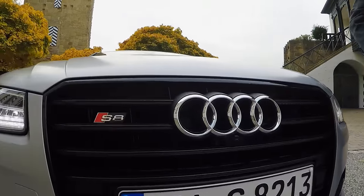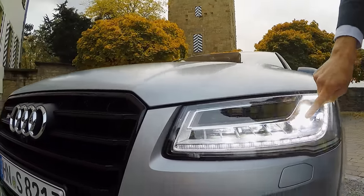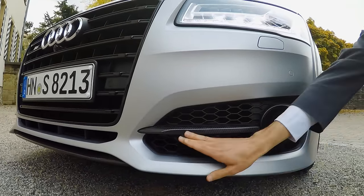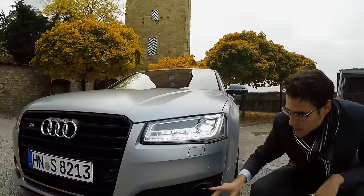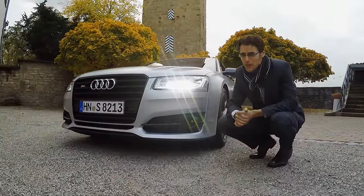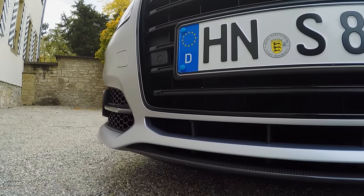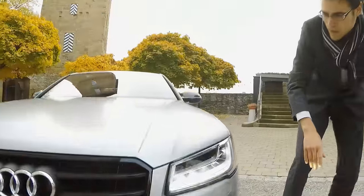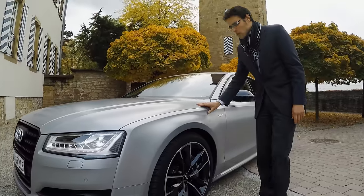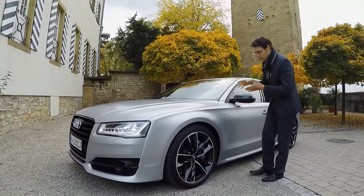We have those special matrix LED headlights. You see the daytime running light — it's a real artwork, with different lights inside the lights. The matrix LED is the top that Audi is offering. There's also carbon fiber between the air intakes and also the very lower part. Carbon fiber is both the design and material scheme here. The color, by the way, is a matte paint called Full Red Silver, really astonishing.